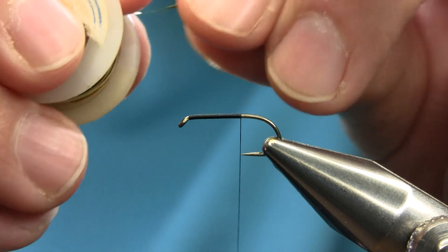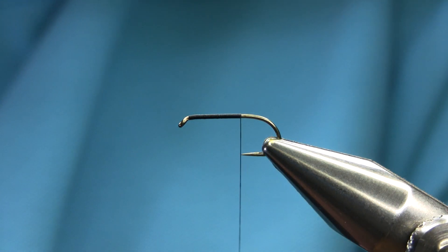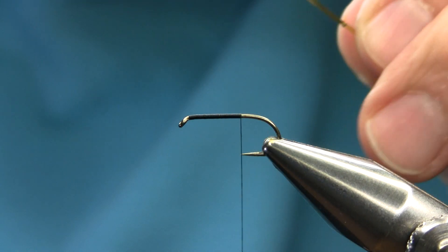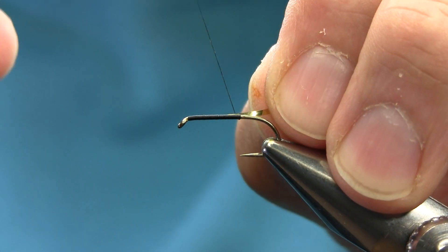For the tag I'm using a gold tinsel. This is a Cocky Bondy pattern — it's a Welsh pattern and works really well in summer. All spider patterns work really well. Just cut it from the thin end and keep going.